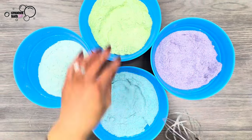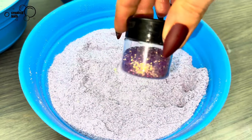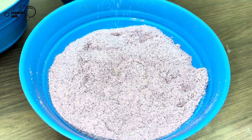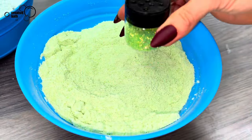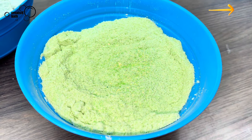Repeat the process for more colors. Next, I added a few decorative items like colorful eco-friendly glitter and sprinkles. For the colorful glitter tutorial, click the information icon.